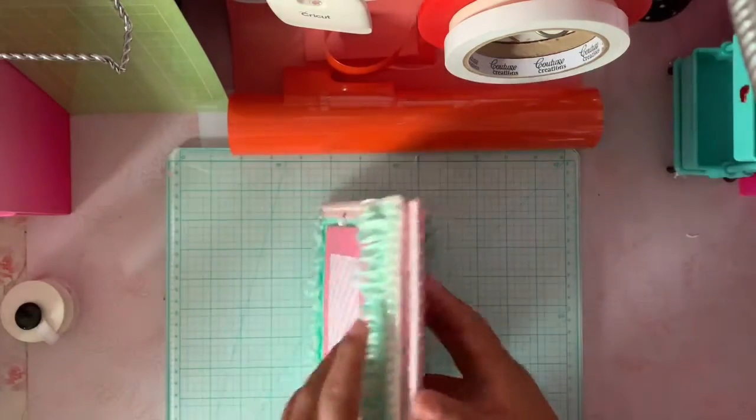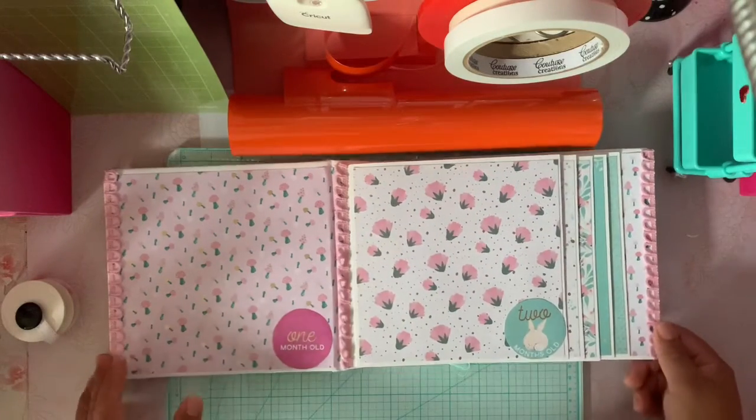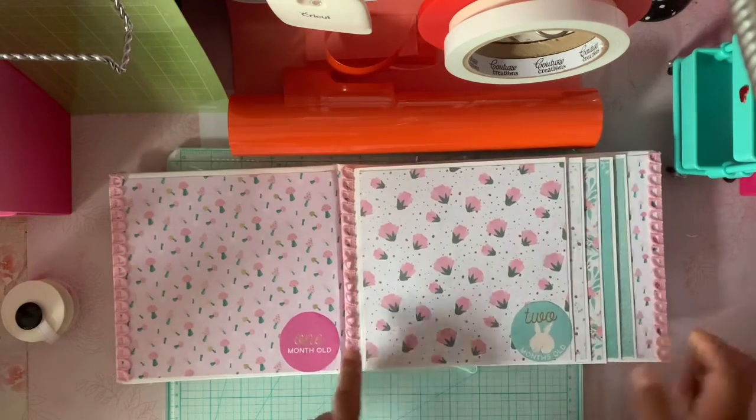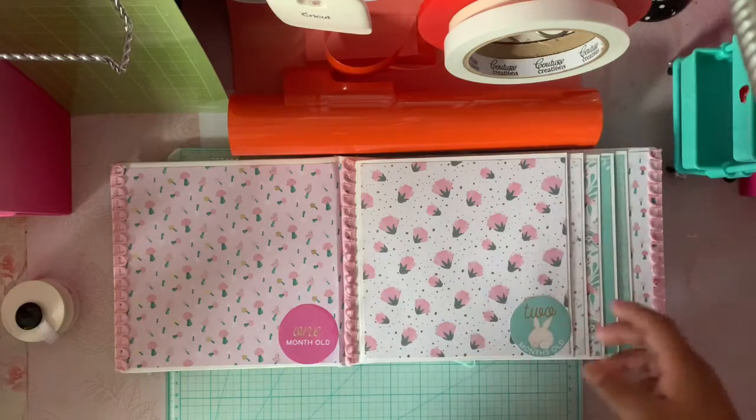The inside is just simple — I put trim here and here, and then all 12 months in here. Nothing fancy, nothing special, just added the paper this and that, and that's it.